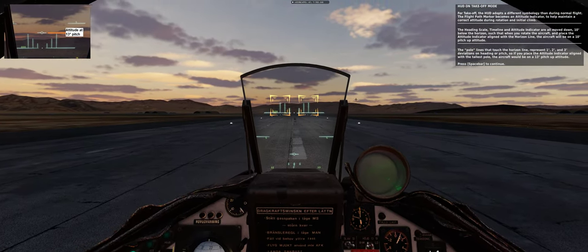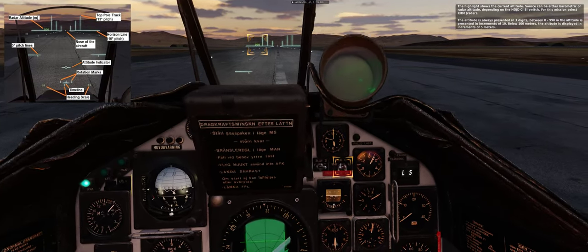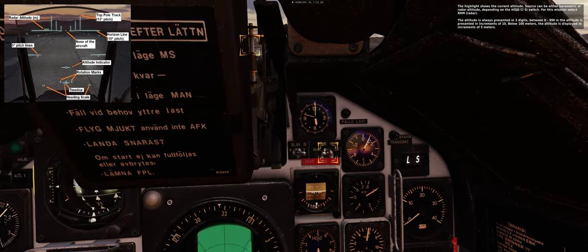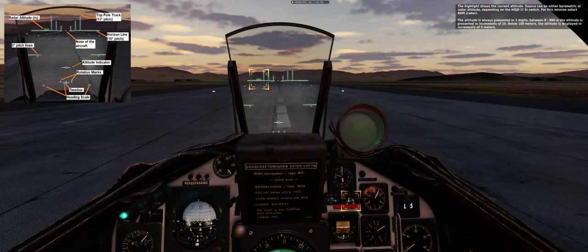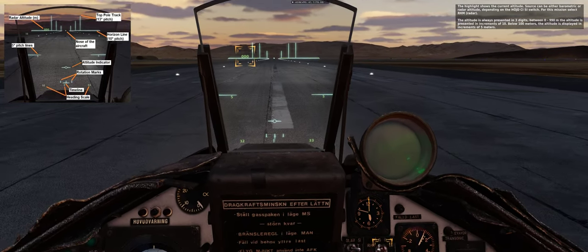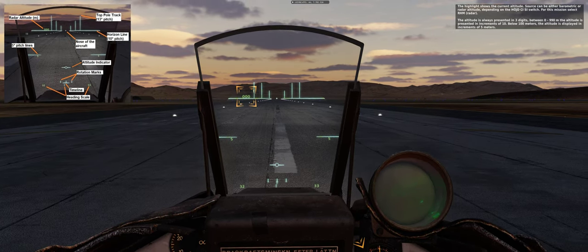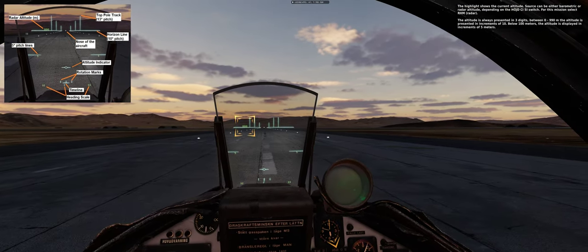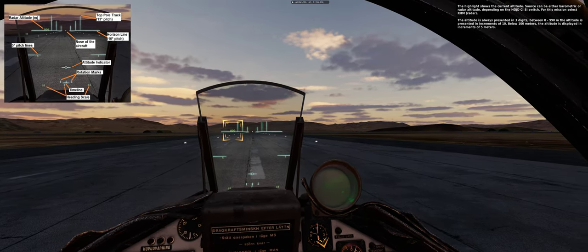The highlight shows the current altitude source, which can be either barometric or radar altitude depending on the HUD CISI switch. For this mission, select RHM (radar). The altitude is always presented in 3 digits between 0 and 990 meters, in increments of 10. Below 100 meters, the altitude is displayed in increments of 5 meters.